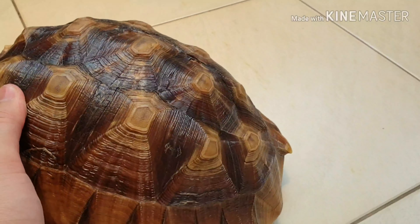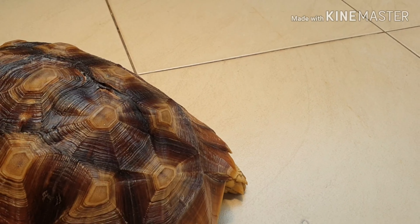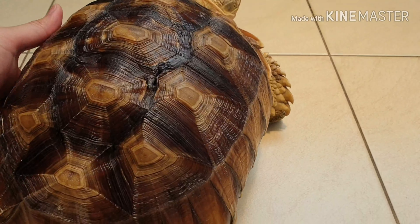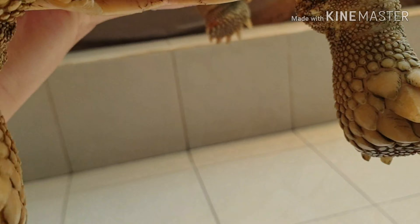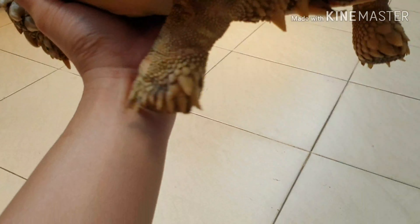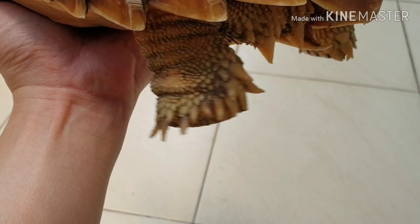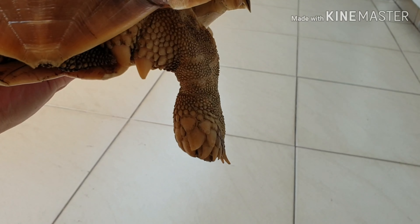Si Suli ini udah semakin lama semakin besar teman-teman, jadi berat banget. Terakhir diukur, plastonnya dia udah 28 cm teman-teman. Jadi plaston bagian bawahnya 28 cm. Atasnya mungkin udah bisa sampai 30 cm. Makanya berat banget. Nah, ini lihat kaki belakangnya juga ya teman-teman. Kaki belakangnya waktu itu lumutnya hijaunya sampai hijau banget teman-teman. Sekarang udah lumayan better lah. Dia udah nggak sampai terlalu gimana banget lumutnya. Kalau yang kemarin lumutnya parah banget.